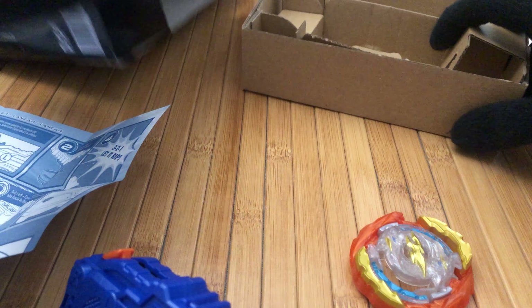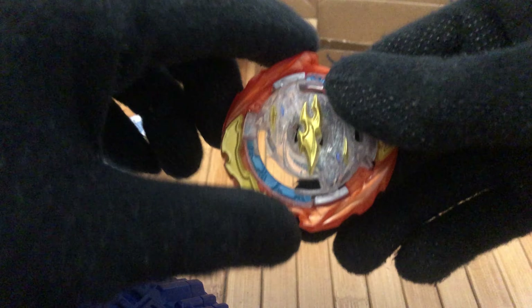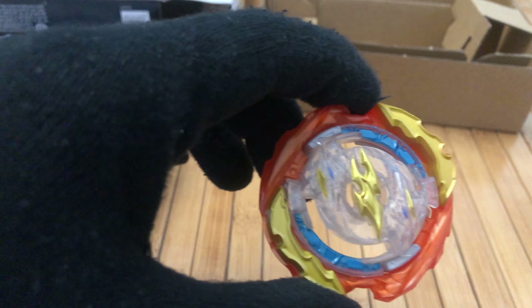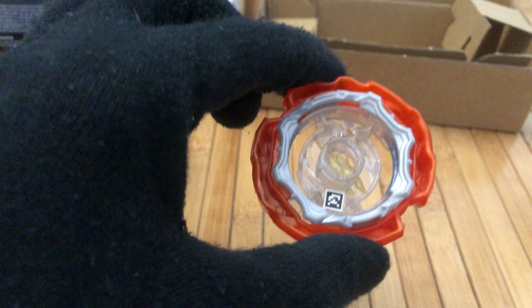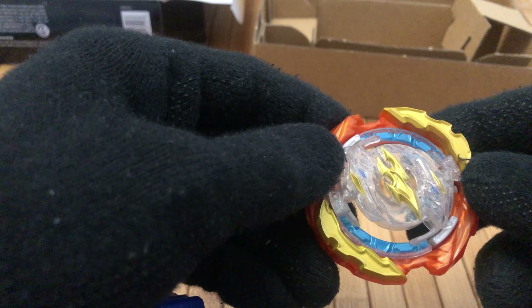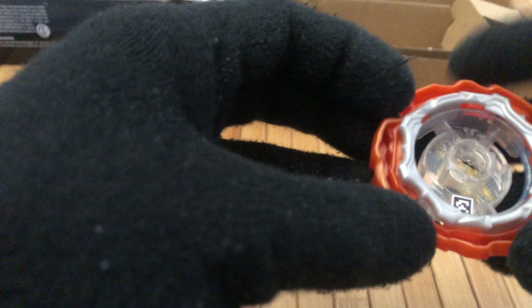Apparently as you can see here it's both left and right in one launcher. I thought maybe they were going to release a different combination package with a new red string launcher for left spin because I thought this was only right spin. But hey, it's good to have the new Hasbro Quad Drive official string launcher, and apparently this is going to be the only one — maybe they'll sell it separately or do a separate pack. But this is all you need — left and right. It's worth it because I have this orange Takara Tomi prize bay.